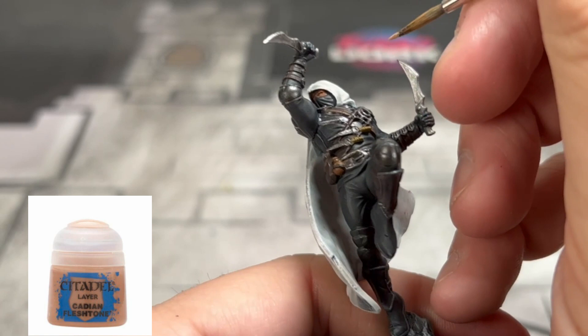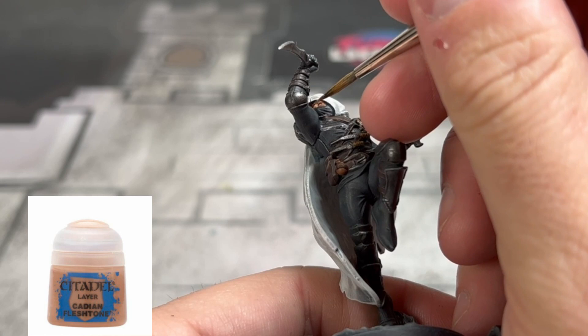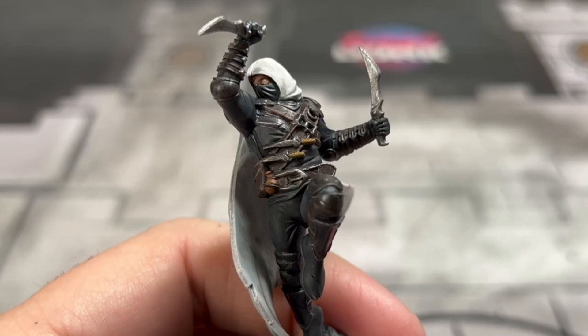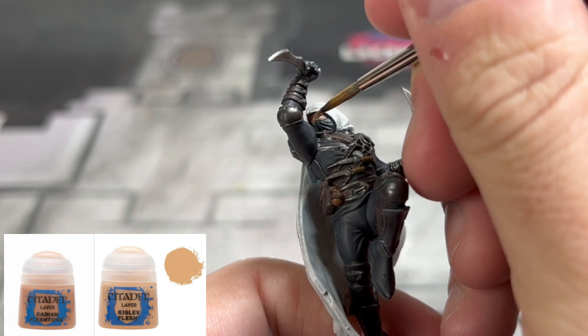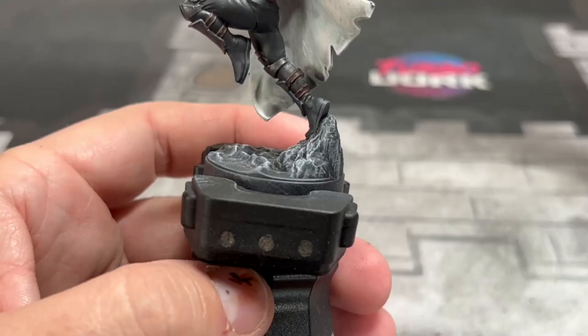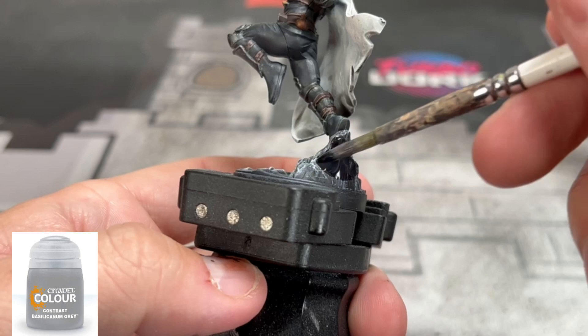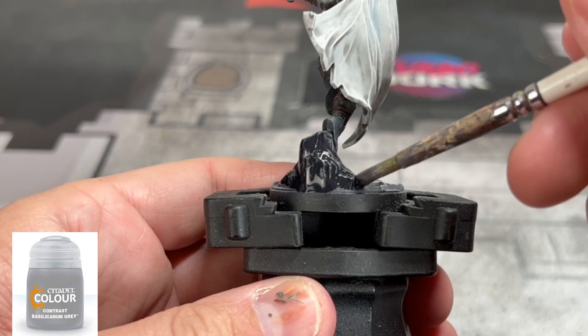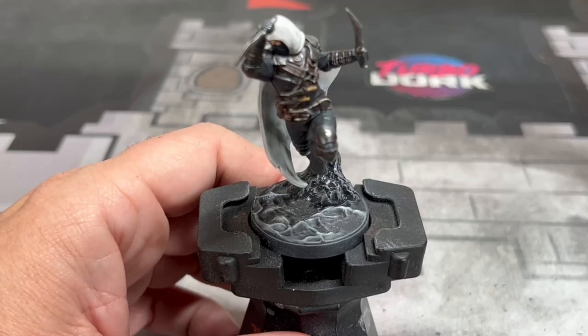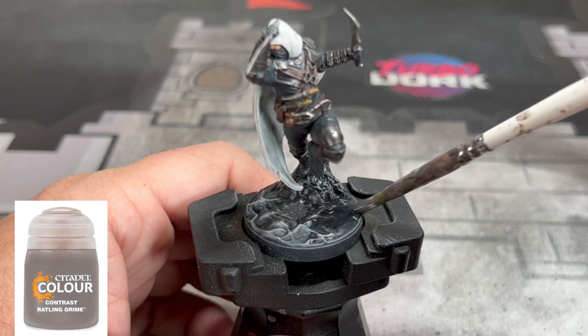Coming to the finish line, we're going to be working on the face. The first step is a reapplication of Cadian Fleshtone, followed by a 50-50 mix of Cadian Fleshtone and Kislev Flesh, and then finishing off with Kislev Flesh. Take your time — don't go overboard. Make sure you are waiting for every layer to dry, especially with the final highlight of Kislev Flesh. Also, do not forget to put a black eyeball in the eye that you can see. For the base rocky area, take a little bit of contrast paint in Basillicanum Gray and go over that rocky area just to dull it down. Followed by Rattling Grime on that bottom portion of our base.